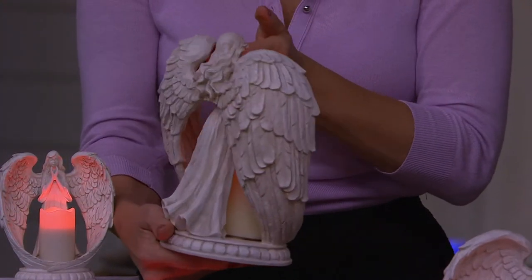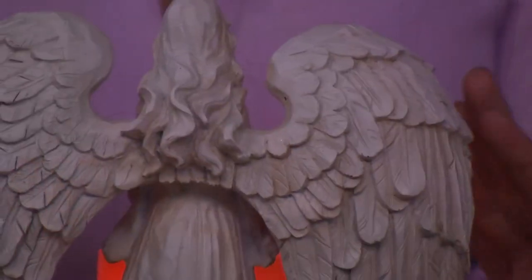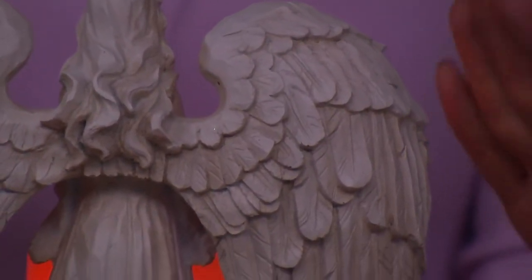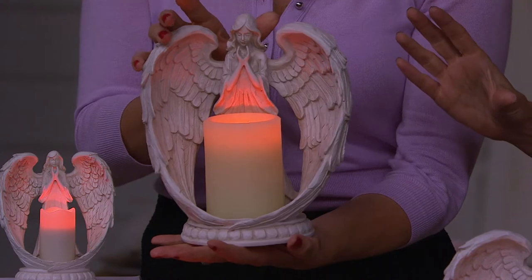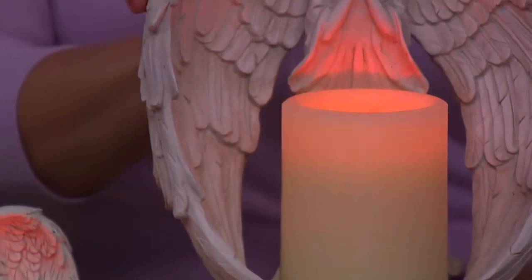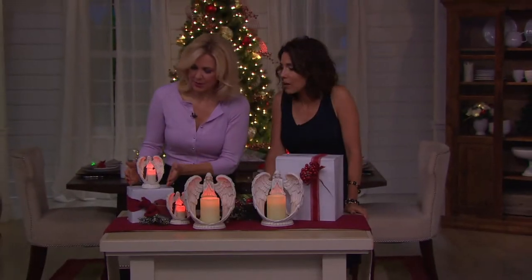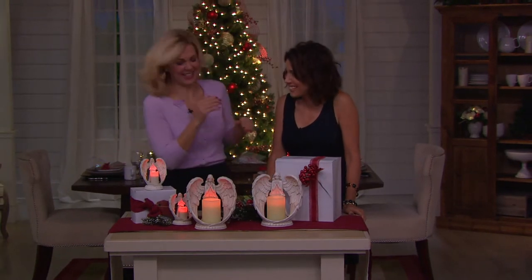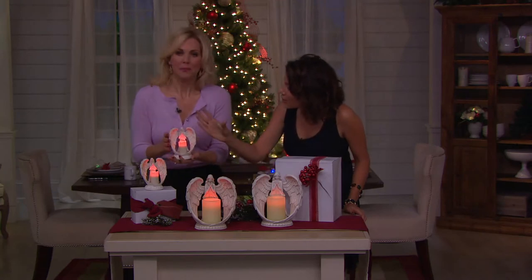I like this timer because in the winter you'll use the eight-hour timer — put her on at say three o'clock in the afternoon and she'll stay on until eleven, or four to midnight, however you want to do it; that's when the days are very short. In the summertime you'll just put her on the four-hour timer. And if this is something you put in one of your girls' rooms as a nightlight, the eight-hour timer is perfect — that's a nightlight now. This is her angel watching over her — what a wonderful gift for a little girl.